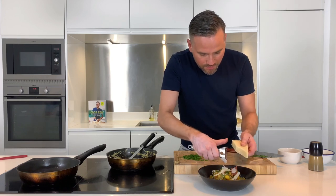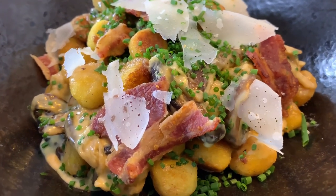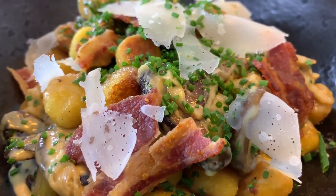That is absolutely delicious. Ladies and gentlemen, there you have my crispy fried mushroom gnocchi. If you like this recipe, please hit that subscribe button and make sure you comment down below which recipes you'd like to see me cook for you in the future. This is my ultimate fried mushroom gnocchi — I'll see you next week for some more Proper Food.